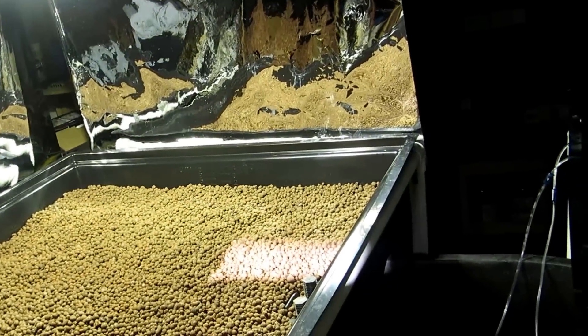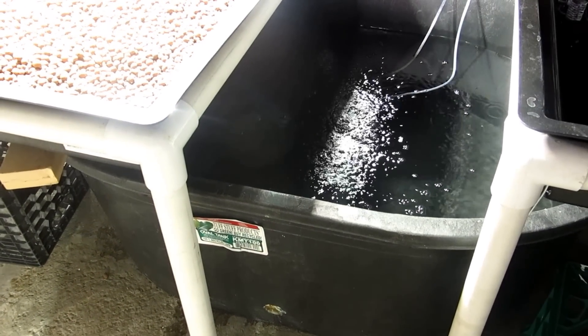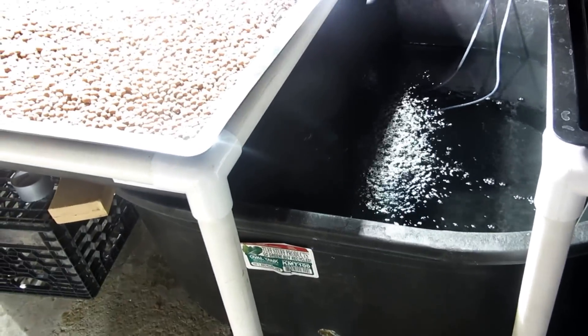I surrounded them with mylar for reflection. And this is my reservoir — it holds 100 gallons of water. I got it at my local ag tractor supply for around $60.